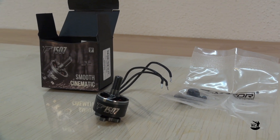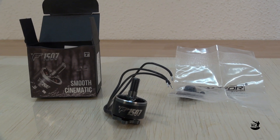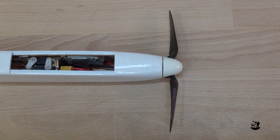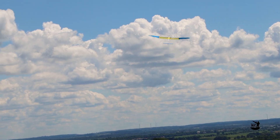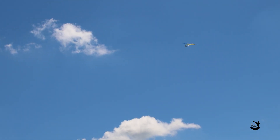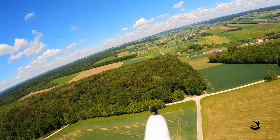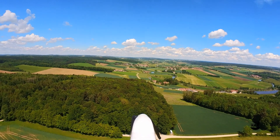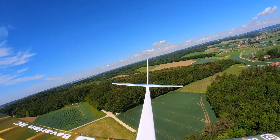The drivetrain setup with the T-Motor 1507 with 3800 kV and the Graupner 6x3 inch folding prop works nicely, resulting in climb rates up to 10 meters per second. With motor run times of around 1 minute 20 on a 550 mAh 2S battery, you can easily get flight times of 25 to 45 minutes or more.